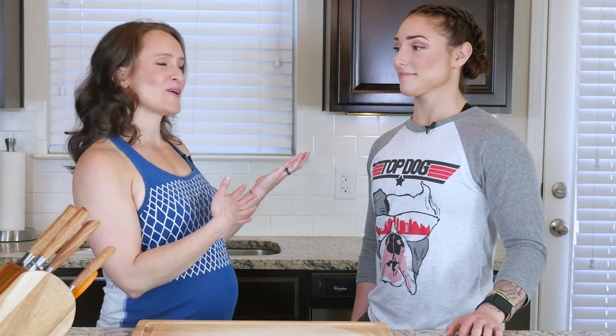Hey y'all! Today I have Bethany Shadburn here in the kitchen with me. Bethany is a CrossFit Games athlete, which is pretty freaking awesome. She is actually going to be doing the cooking today, but don't worry — I'm going to walk her and you guys through the recipe like always.